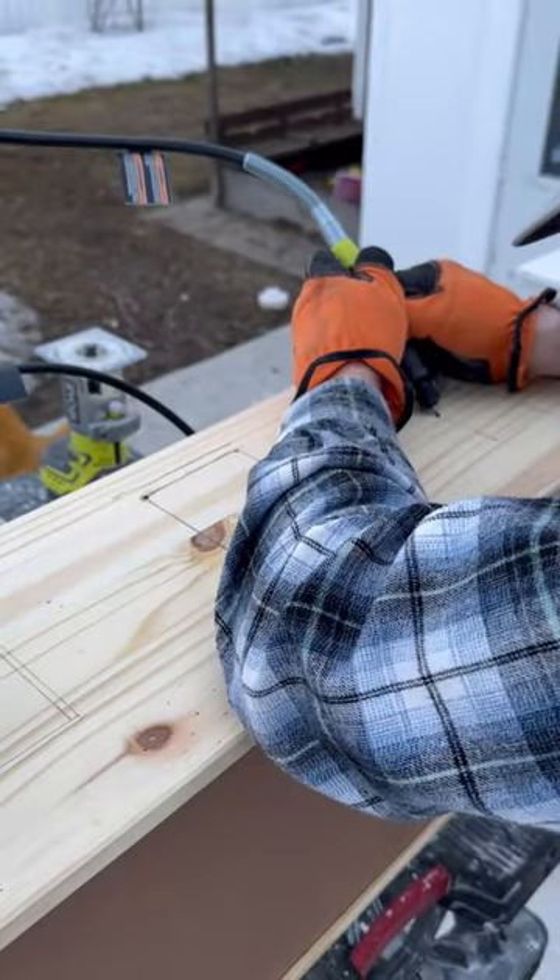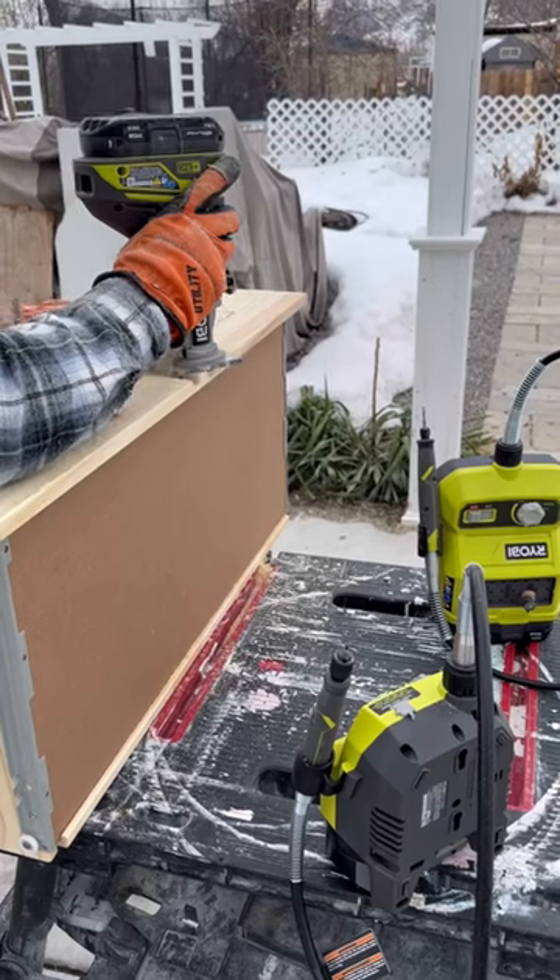For the windows he's using a rotary tool because it doesn't need to be that deep, and the doors need a router because it needs to be super deep.